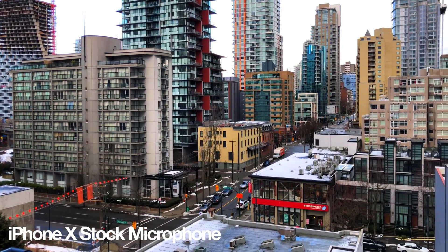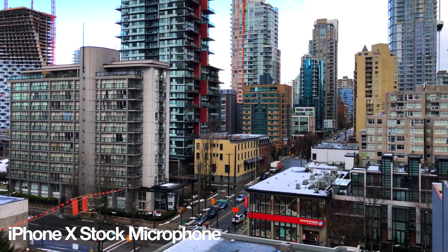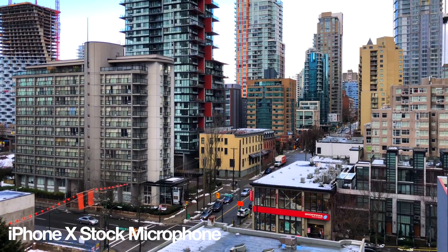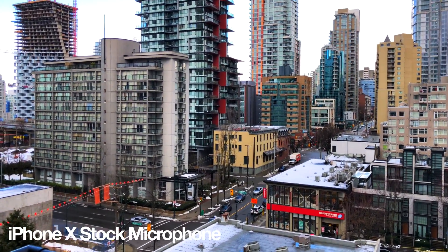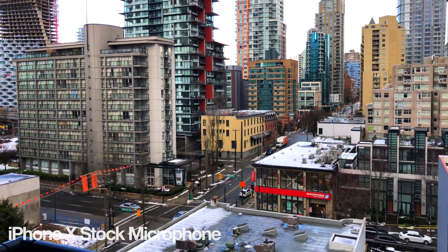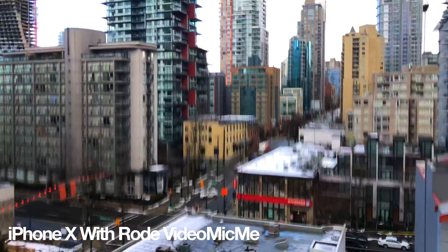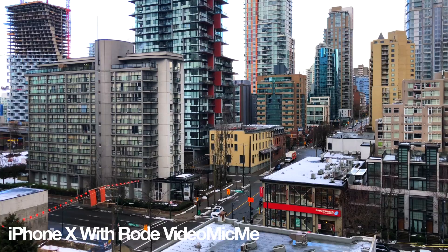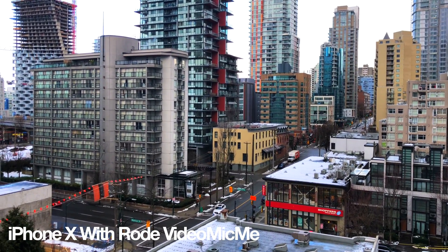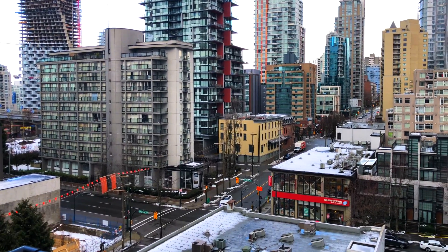This is the stock microphone on the iPhone X — as you can see how it's sounding right now. You can hear a lot of things going on around me: the wind noises, the car noises. Now I'm going to use the VideoMic Me and you will notice the huge difference. So this is what the VideoMic Me sounds like — you can see the huge difference in the way I'm sounding and the reduction of noise around me.